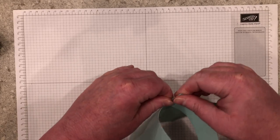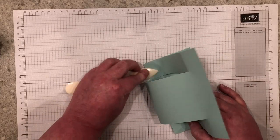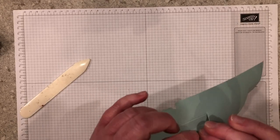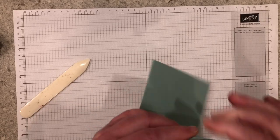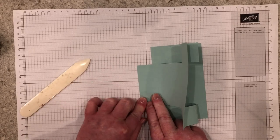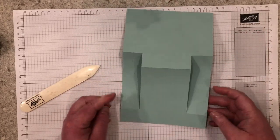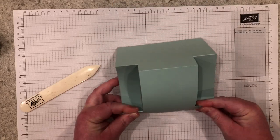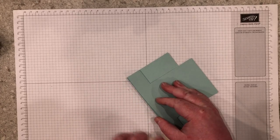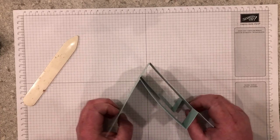Next you're going to fold and burnish all of your score lines. Be careful not to go outside of the areas that you did not score, like on the side pieces or the center piece. Starting with the five and a quarter inch score lines and then the four and a quarter inch score line. Next do the side pieces — the first score line you're going to fold like a mountain, and the second score line you're going to fold like a valley. And then you have your card base and it will stand up like this.